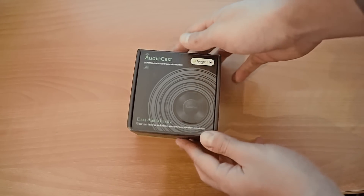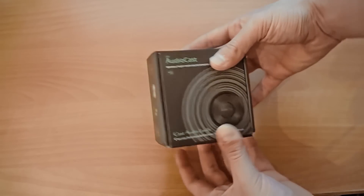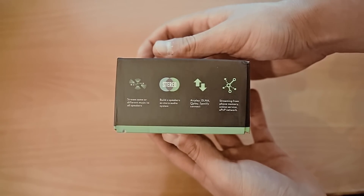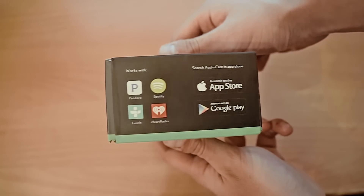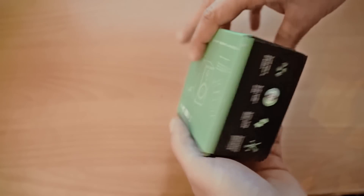The Audiocast M5 comes in a small and very nice box and the device's best features are printed on the sides. It also mentions that it's compatible with Pandora, Spotify, TuneIn Radio and iHeart Radio. The bottom of the box is green and the connection diagram is printed on it.